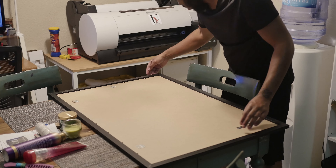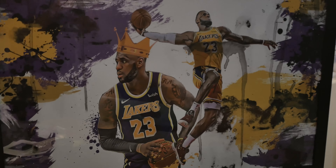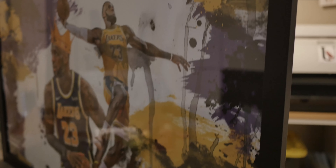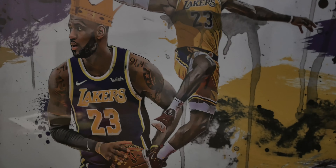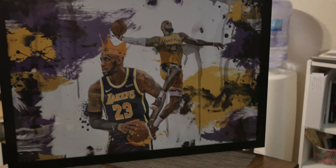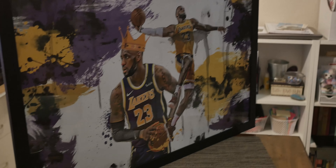As you can see, it turned out pretty amazing. I love the colors — everything about it is just on point. For this video I just wanted to show you guys a little example of what the printer can do. Maybe next time I'll go in depth on printing something, but for this one I just wanted to showcase what the printer can do. Please like and subscribe — more videos coming soon.